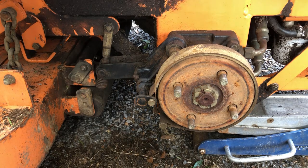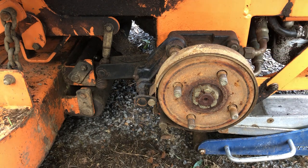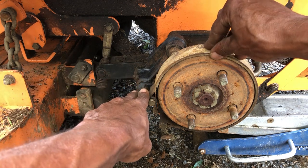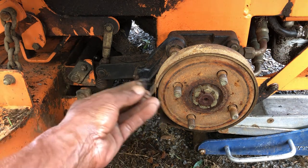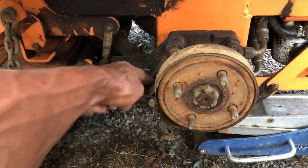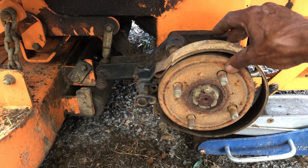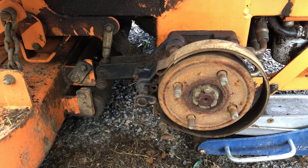Alright ladies and gents, handyman back again for part two on this brake adjustment repair. We got everything cleaned up, and it looks like the only thing holding this shoe on is this little keeper pin on the back side. Let's pull that out - as you can see, that opens right up. Looks like we've got about a quarter inch thick pad left.